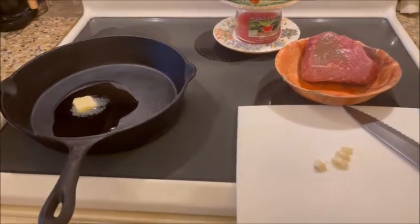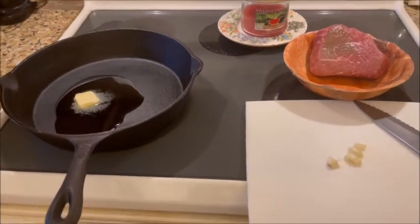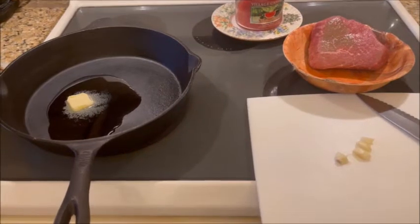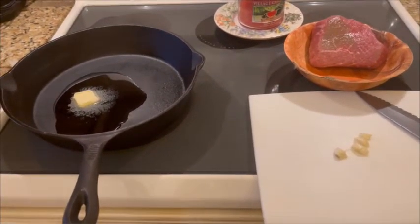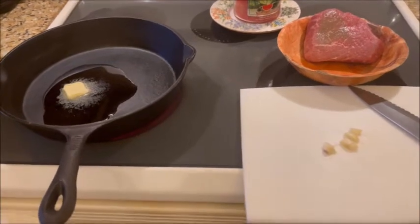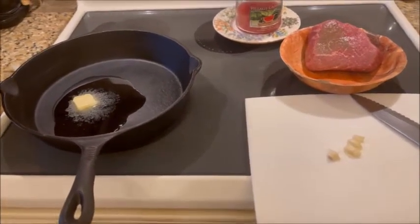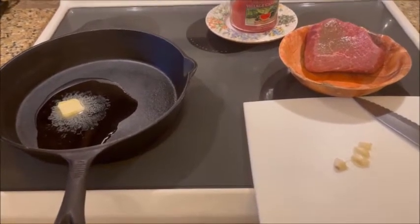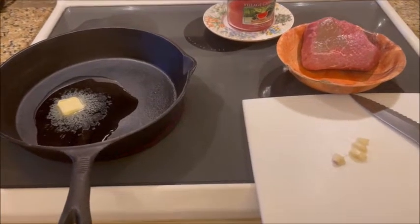We're going to show you how to cook roast beef just like you get at the deli. I was at the deli one day and asked what kind of beef they use. The guy said London broil. So I went out and bought a six-pound piece and cut it into six different one-pound pieces.